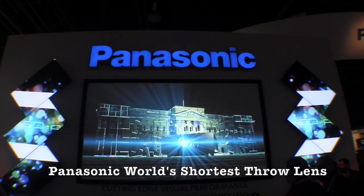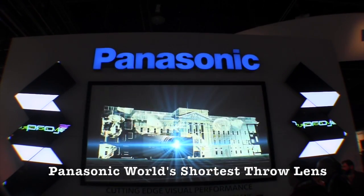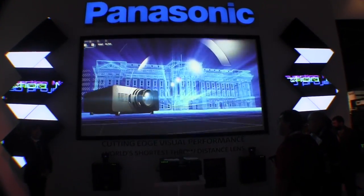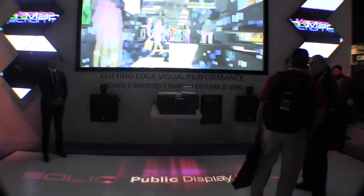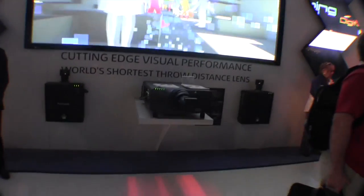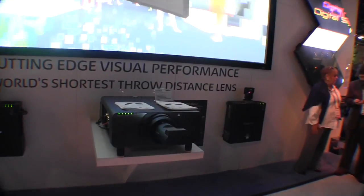This is John Young with the Disc Jockey News. We're at Infocom 2014 at the Panasonic booth right now. We're looking at some really cool short throw projector lenses here. They're taking some huge commercial projectors — the big boys — and making them into short throw.